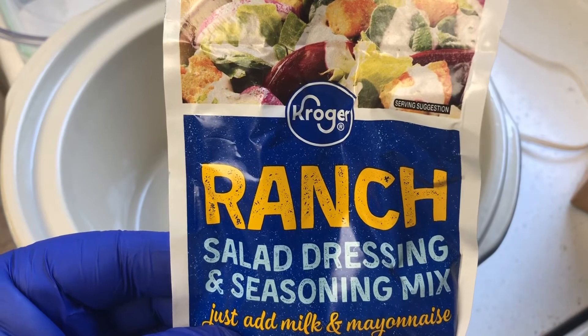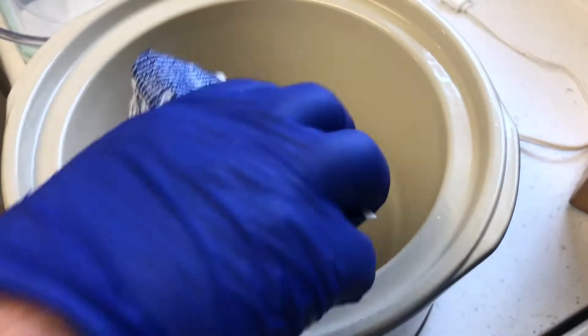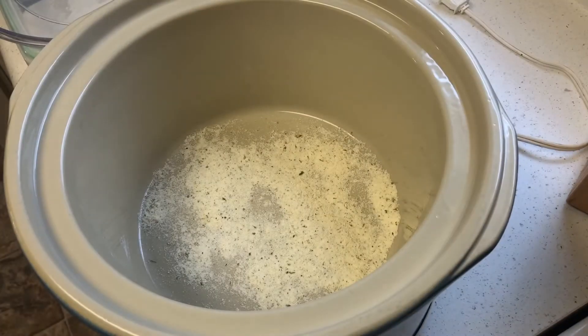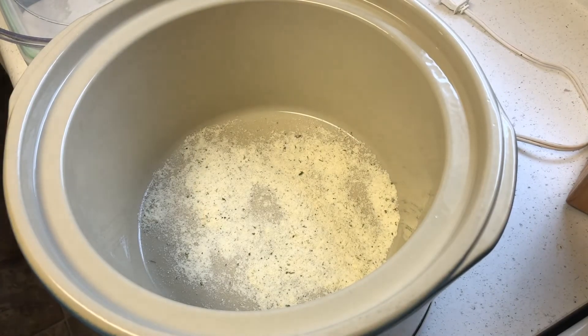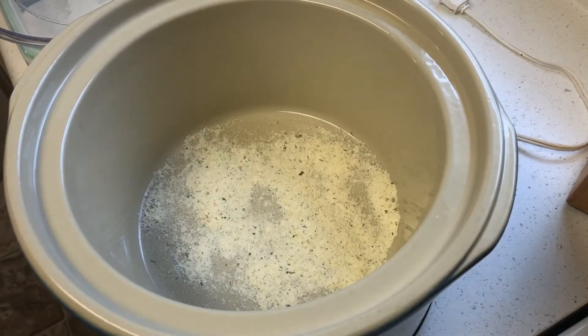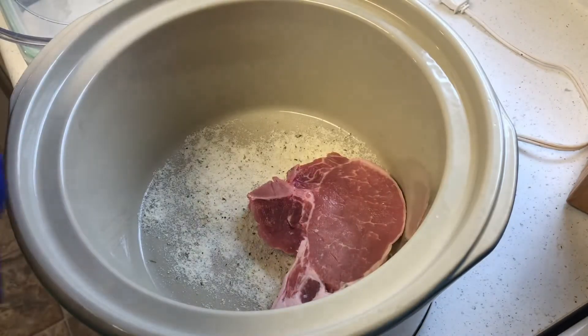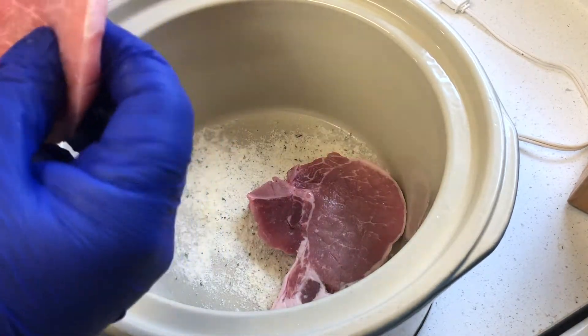First I'm going to take the ranch salad dressing and put it in the bottom, because I'm going to put the pork chops on top of it — I like to have a layer just at the bottom. Then I'm going to put the pork chops on top. I'll take them out of the bag and put them right on top of the salad dressing, just next to each other. I'm just going to put two of them side by side in this crock pot.